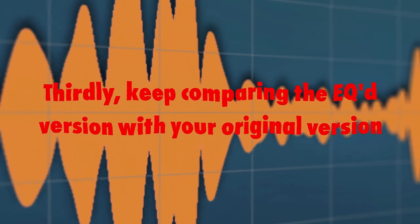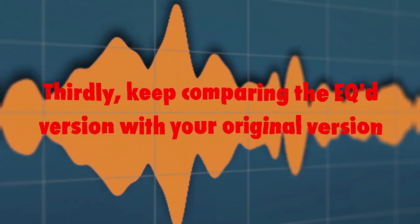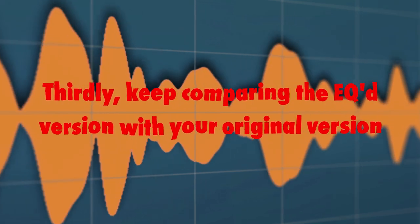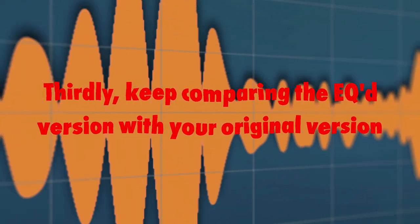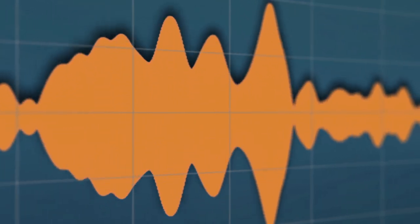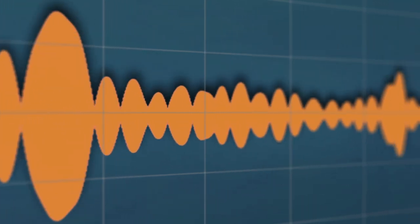Thirdly, keep comparing the EQ version with your original version. The idea of mastering is to make the sound better with EQ, not worse. Don't fall into the trap where you think it sounds better just because it sounds louder. The only way to understand what you are listening to is to have levels pretty much the same between the EQ and the pre-EQ track. That's why a plugin like Ian Shepard's Perception AB is so great for mastering comparison. It allows you to compensate for the increased levels so that you can really tell if you are making a sound better or not.